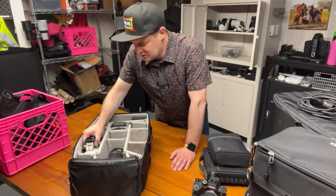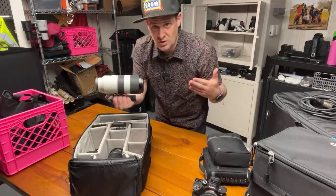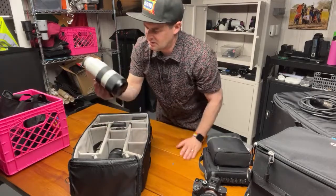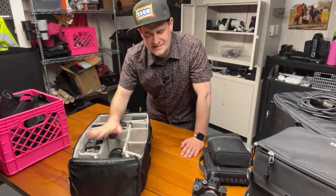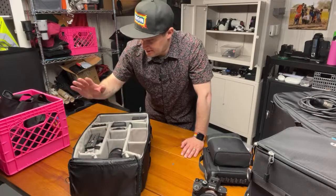Also in lenses — I carry three. There's the 24-70, then the 70-200, so we've got all the way from 24 to 200, all at f2.8. This is the G Master version one. There's a new one that came out that's tempting, but it's not worth it for me to upgrade and discard this one.